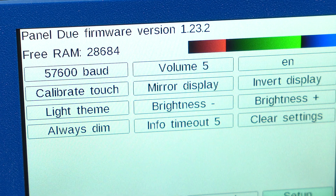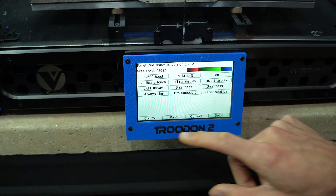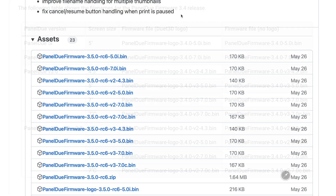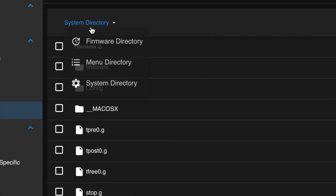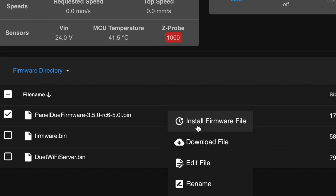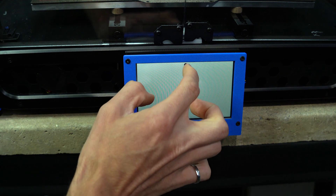After poking around the menus a bit, I noticed that the screen firmware was considerably out of date. In order to update it, we'll first need to press the erase button on the rear of the screen, followed by the reset button. Note that the screen will become temporarily unresponsive. You can download the latest firmware version from the link in the description — choose the one that matches your screen using the provided table as reference. Upload it using the upload system files button in the system menu, then navigate to the firmware directory. Locate the file you uploaded, right-click it, and select install firmware file. The screen should reboot and prompt you to calibrate the touch points before landing on the home screen.